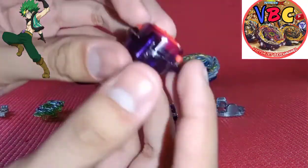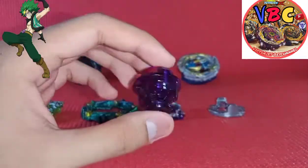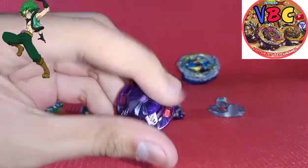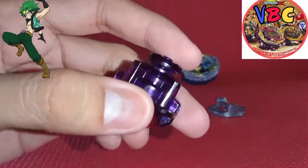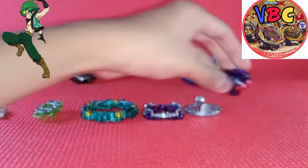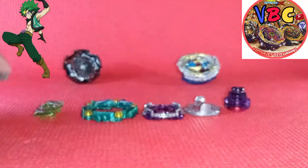And here is Hold Dash - an attack driver that is the same color as Extreme Dash. But yeah, this is a pretty good driver to use. I'm not lying here - you can use this driver with the Y layer base. I mostly recommend using Extreme Dash on the Y layer base though.